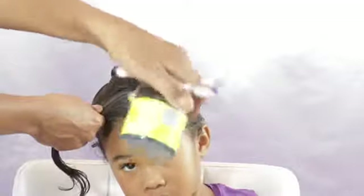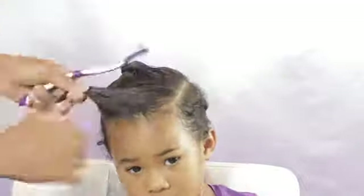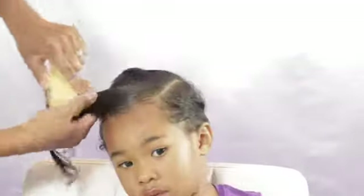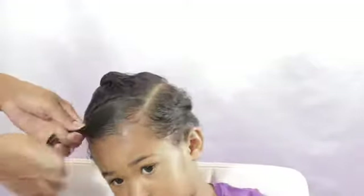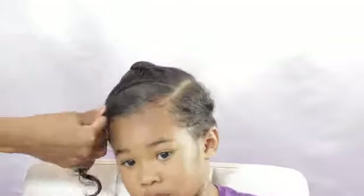After I created my first part, I'm going to use some of this control paste on her edges. Then I'm going to use my soft bristle brush just to smooth out those edges — I love using this brush when I am putting ponytails in because it makes the ponytail look nice and smooth. Now I'm just going to put my elastic in there, trying my best to get it as close to the line as possible.